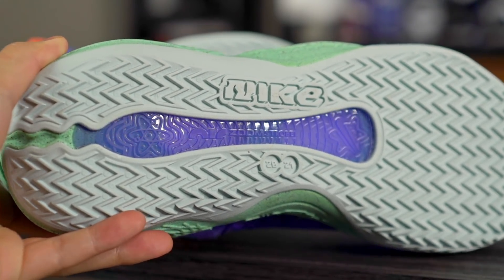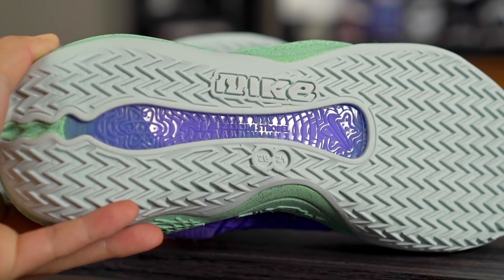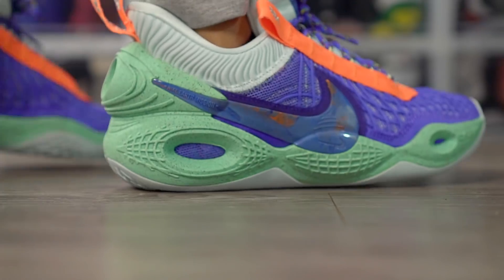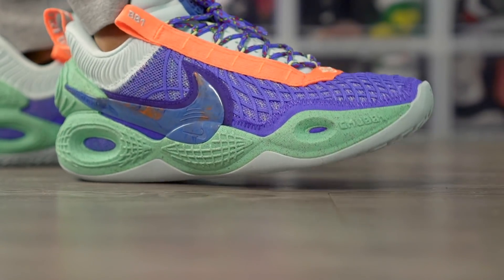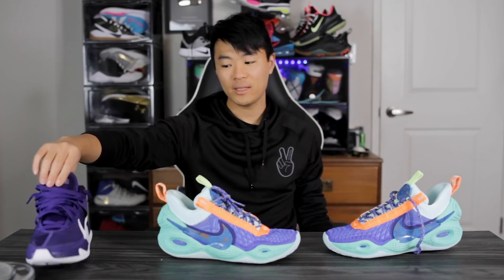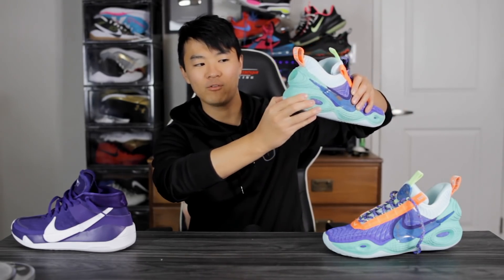There's a midfoot shank plate that goes from the midfoot all the way into the heel, and it says Air Zoom. Moving on to heel-to-toe transition — it's okay. The heel has a pretty nice curved shape which feels nice, but the forefoot is pretty flat. There's a good amount of flex in the forefoot, so overall heel-to-toe transition actually feels a little bit better than the KD13. On the KD13 the rubber comes up all the way and feels clunky; here in the Cosmic Unity the rubber doesn't cage anything, and we have crater foam which feels a little smoother in the heel.